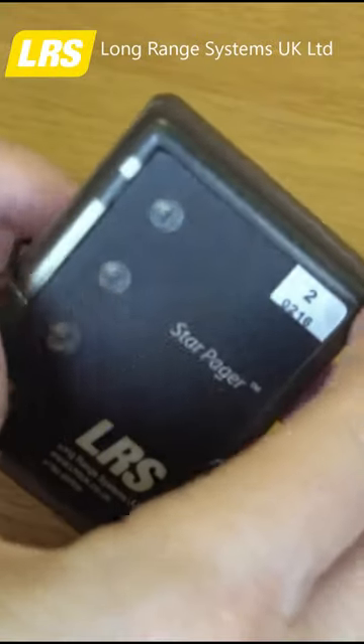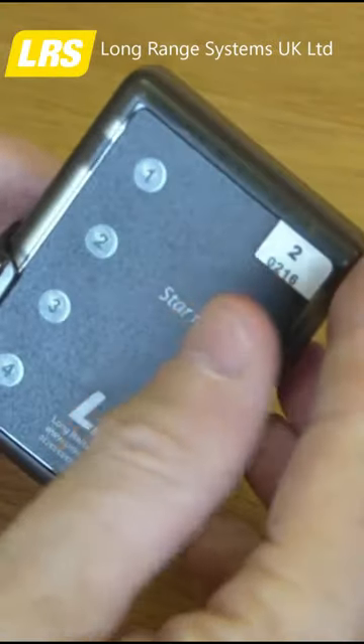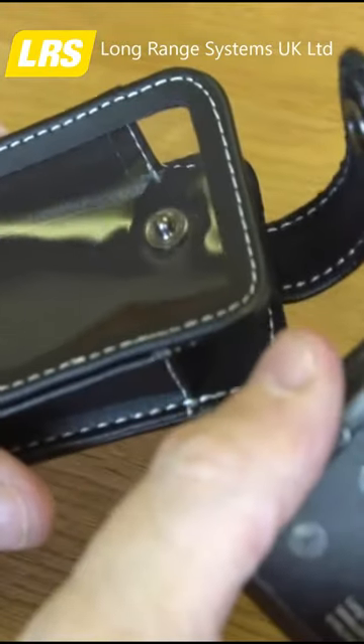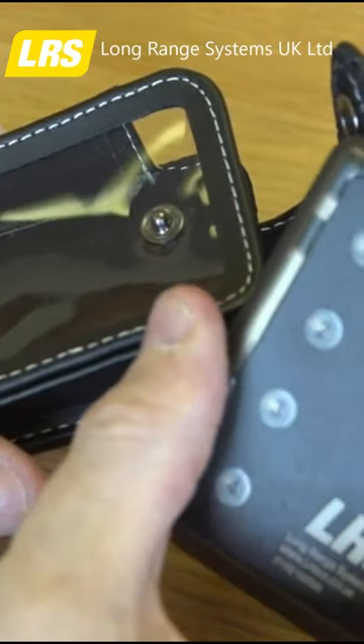The case is made of Lexan, which is just about the hardest plastic type of material that you can buy. We also have a leather case that protects this pager in case it's dropped.